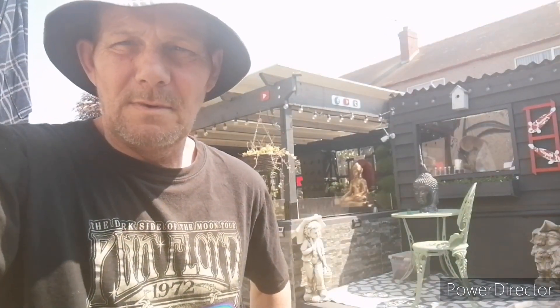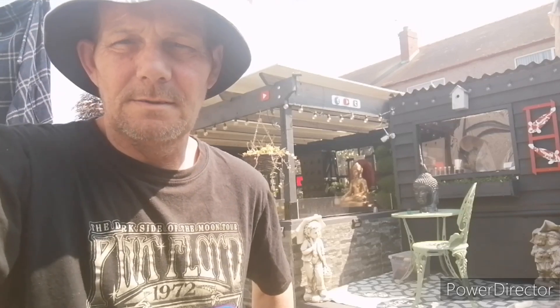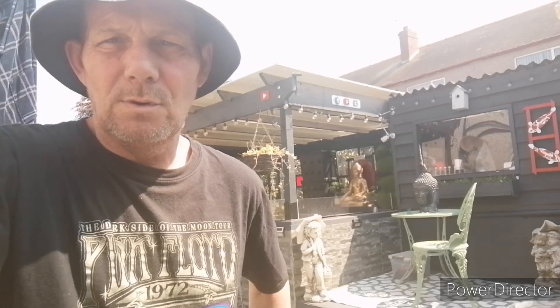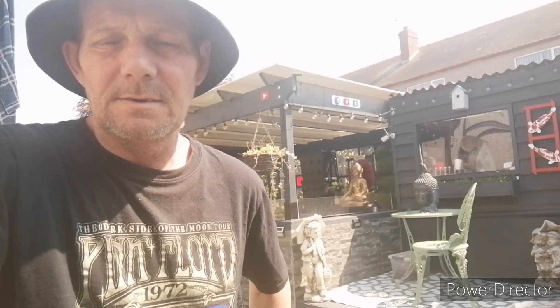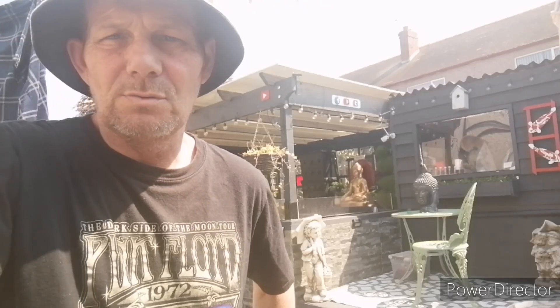Welcome back to Martin's Carp Koi Funding Garden. You can call me Dracula, the 2-plus wonder, or whatever takes your fancy, but I prefer Martin. I've had a few jobs done again this morning before it gets too hot, so I'll spin you around and show you what I've done.